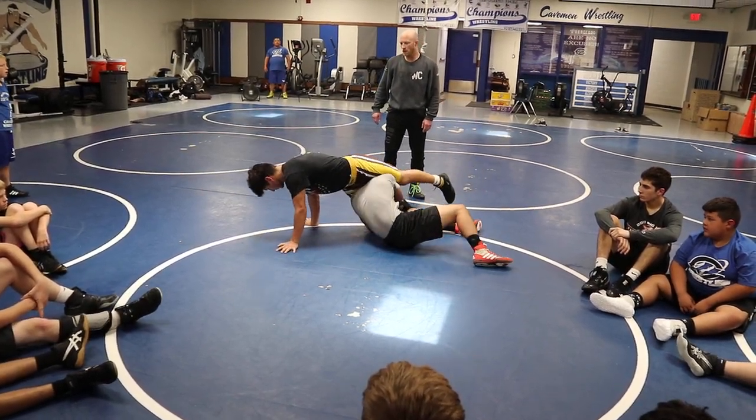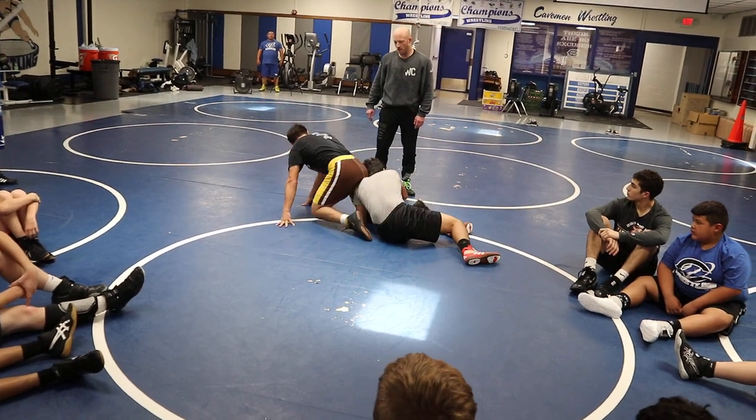So turn to your left, Aiden. Now turn to your right. I think you've got to turn to your right. Keep going, keep going. Boom, right here.